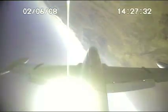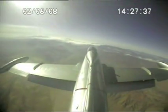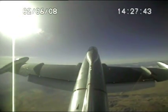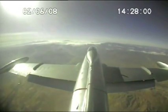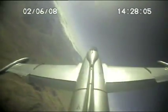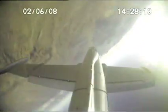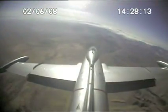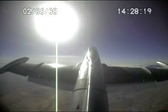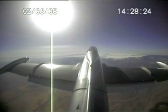My airplane. Recover. Keep the nose coming up. Good job. Let's see if we can get it to the inverted position. My airplane. We lost about 750 feet or so — that's kind of to be expected in a low energy situation. Let's go to the next event.